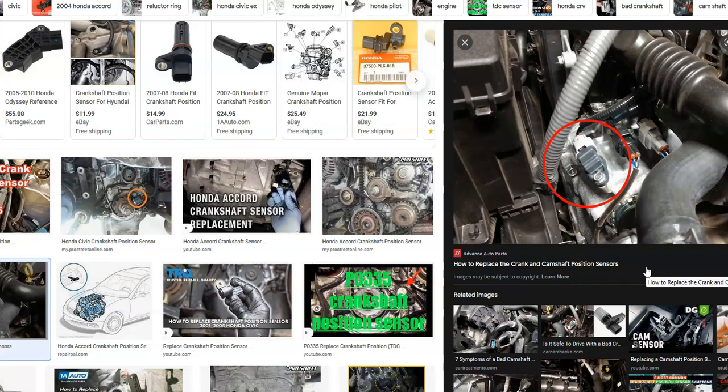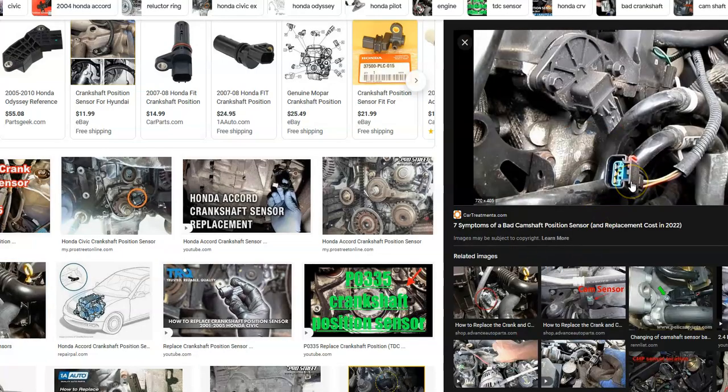So what do you do if you have a Honda with the P0335 code? First, Google it and find the crankshaft position sensor on your vehicle. Then examine the wiring and the harness going to it, because bad wiring, a bad connection, or an open or short can cause the same symptoms as a bad crankshaft position sensor.